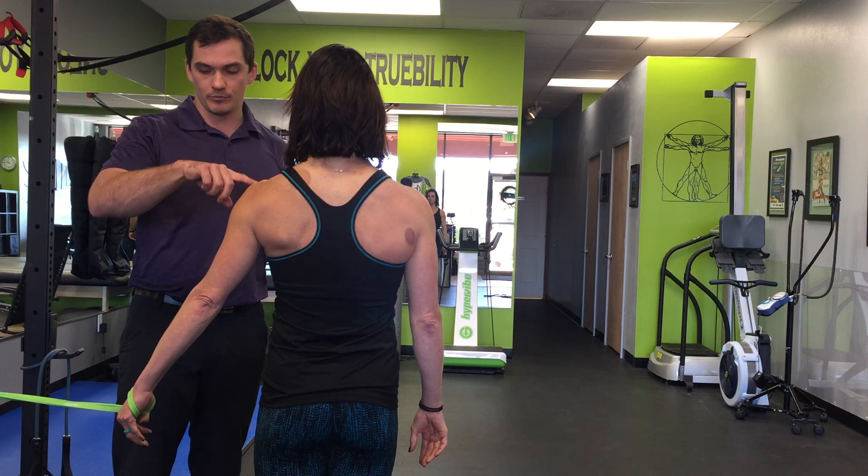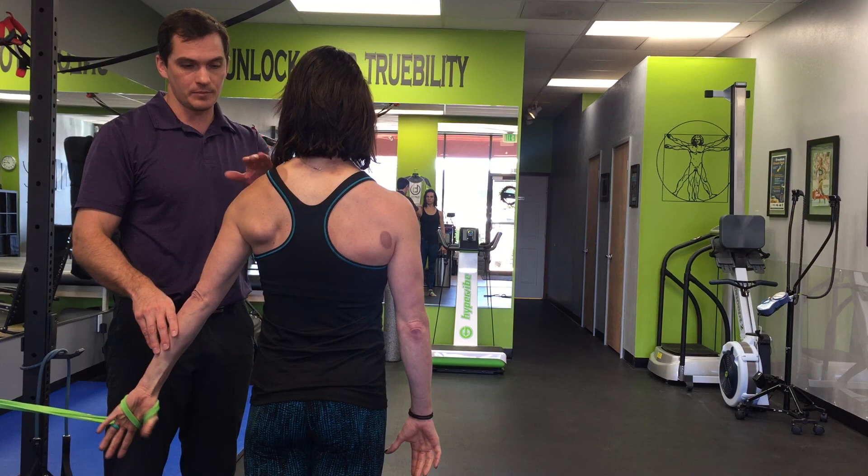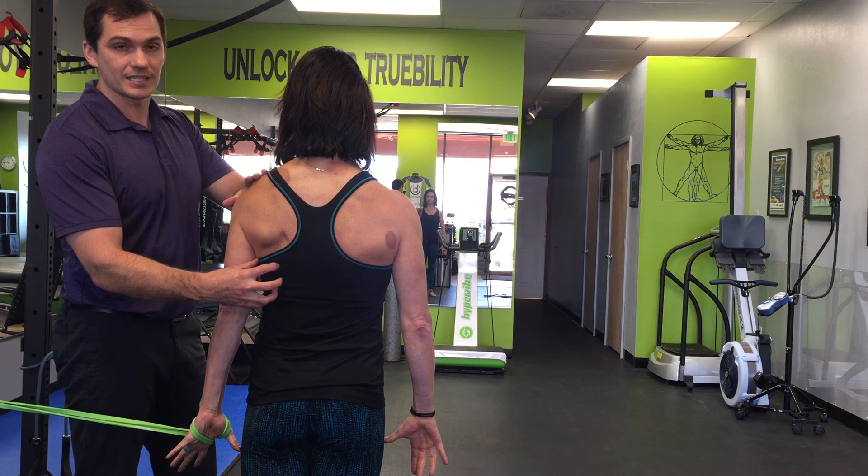If we now switch and let her try it on her left, the video won't be able to capture this as easily, but she's told me when we started this it was very easy to visualize - turn the thumb in towards the body, keep the shoulder down and the elbow locked, and pull towards the side.